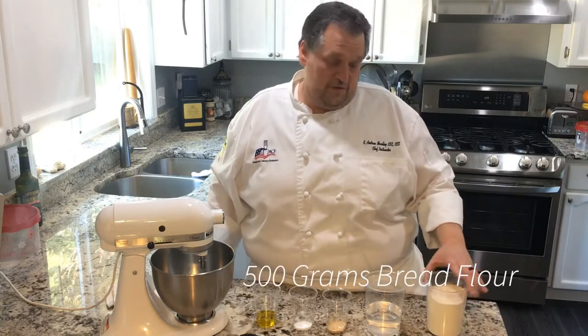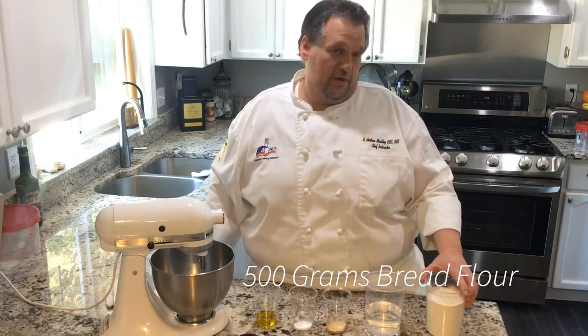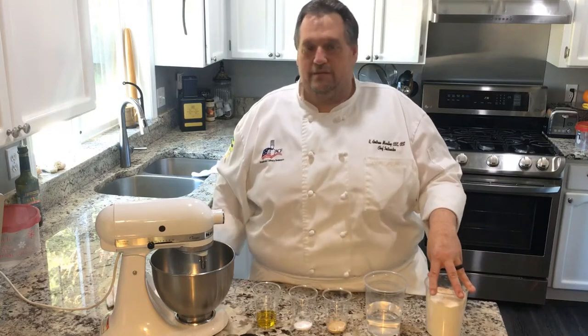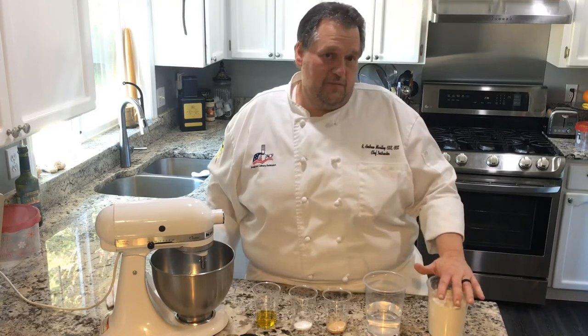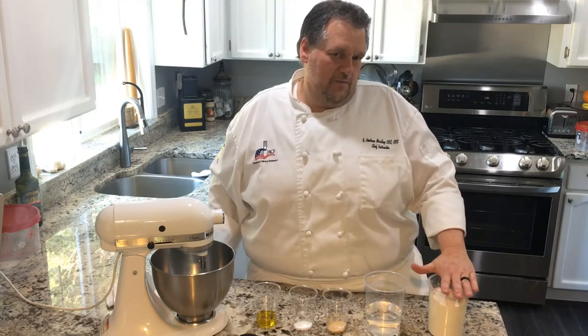Today we're going to use 500 grams of bread flour — this is 12.7% gluten content bread flour. A common question is: what if I don't have bread flour? Can I use all-purpose flour? You can. You're going to have to use a little bit more, and we can talk about that in another video.